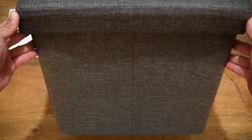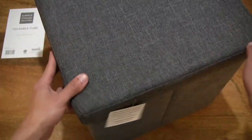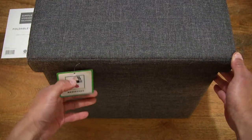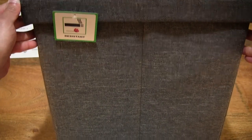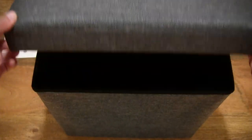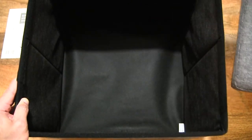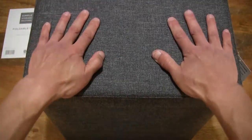Nicely structured in this plain grey finish, measuring 16 inches by 16 inches by 16 inches, or 40 centimetres all around. We can always cut that tag off. Here's an all-around look at the Dunelm foldable grey cube ottoman, and lifting the lid off to give you a look inside.